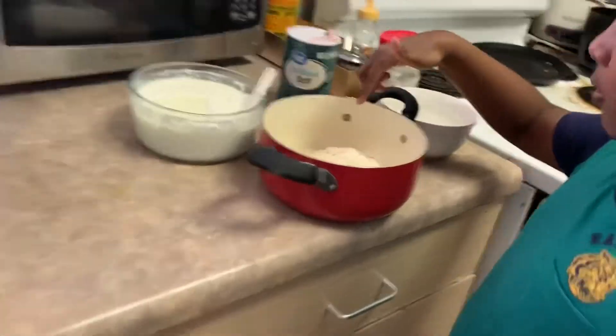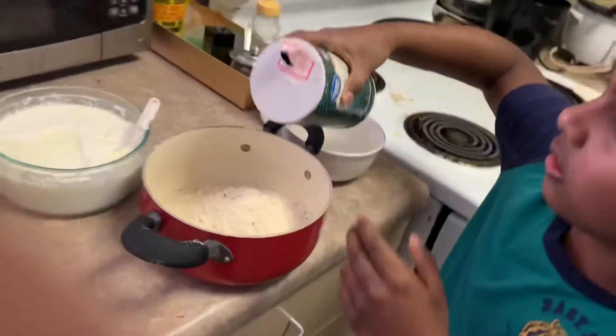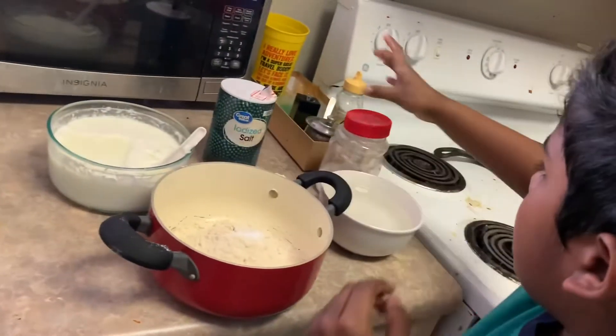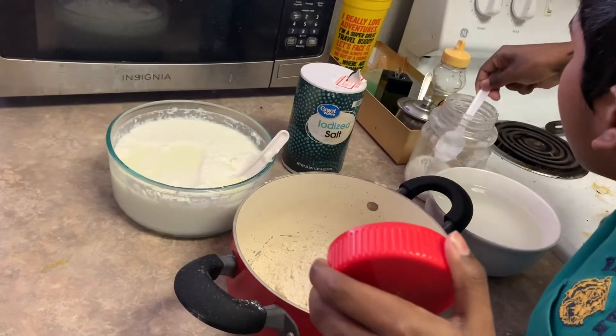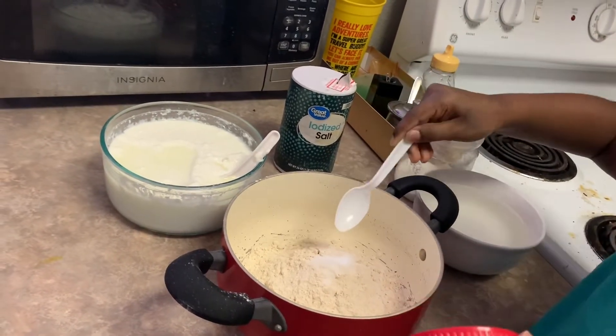First, I added whole wheat flour in it, then I'm going to add some salt in it, then I'm going to add a pinch of sugar, then I'm going to mix.